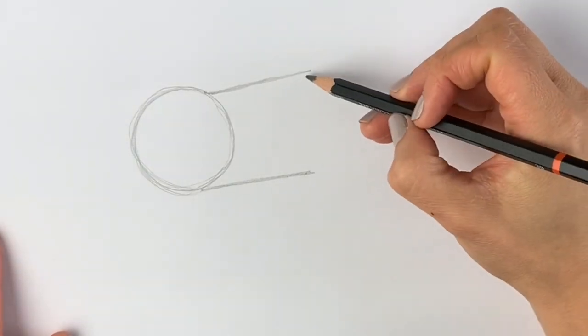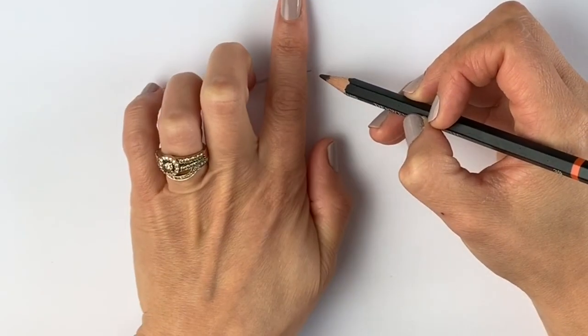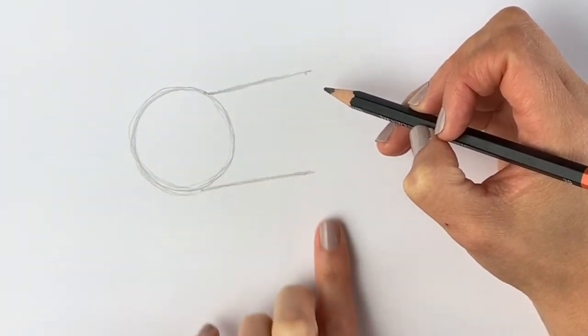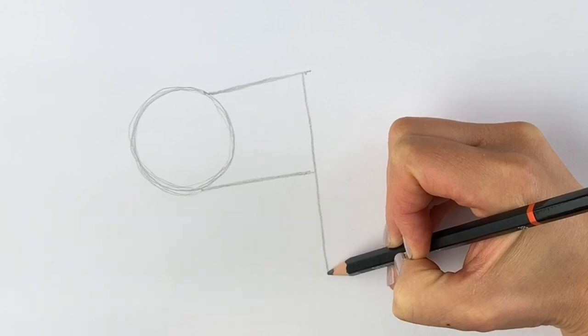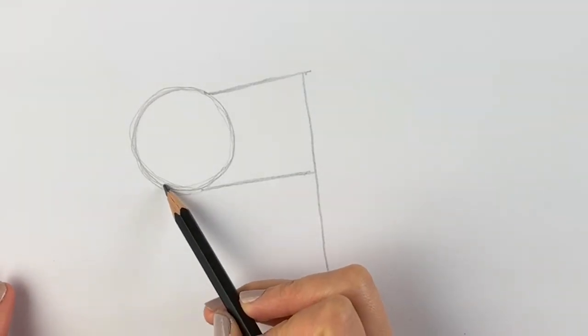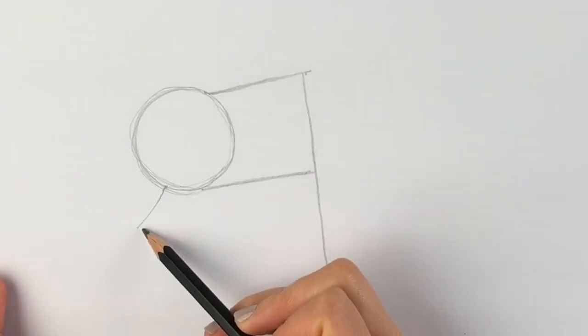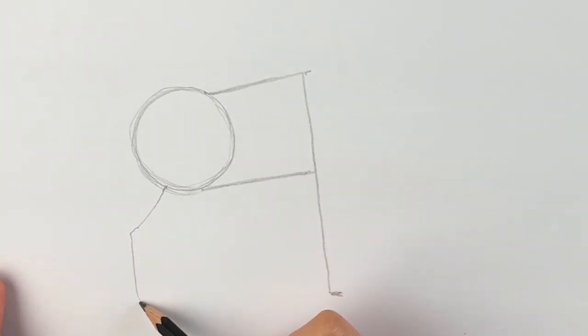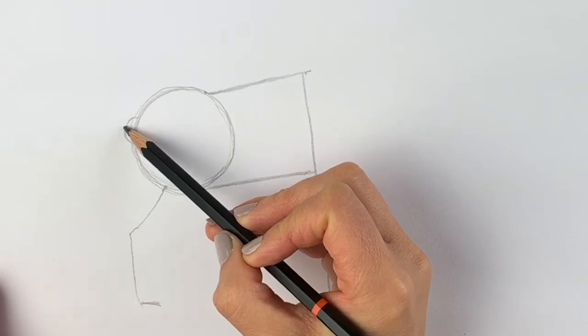Now we're going to be drawing a line to join up these two lines — not directly straight down, but just at a slight angle, and bring it all the way down, because this is going to be the front leg. Then a little line there just to show where the hoof is going to be. We're going to do the back leg now: draw a line going diagonally to the left, then a line coming down, and then a line across just to show where the hoof is going to be. We're putting the tail now — just a little blob like that.